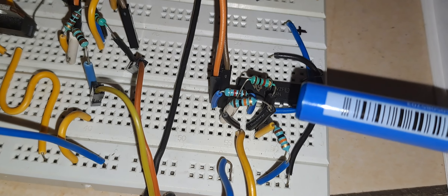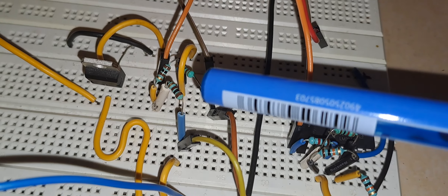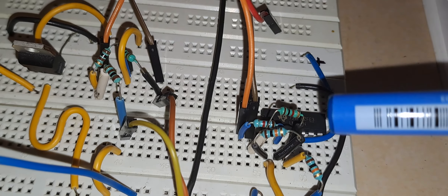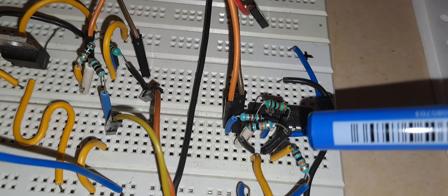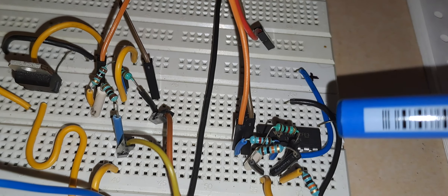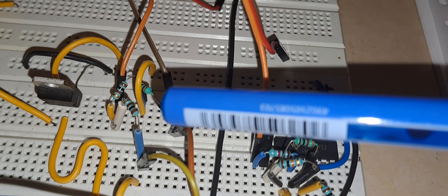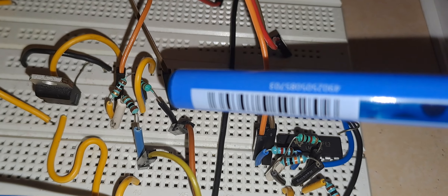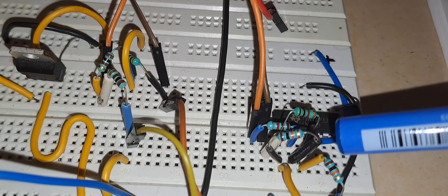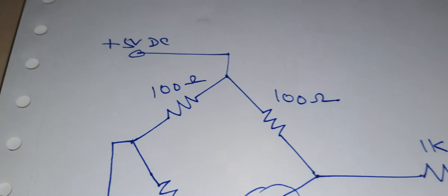The output of the Wheatstone bridge comes in millivolts. There is a scale factor of 10 in the differential configuration of the op-amp, so I am getting it 10 times. The millivolt voltage of the bridge is around 230 millivolts, and the amplified voltage at the output of the op-amp will be 2.38 volts.